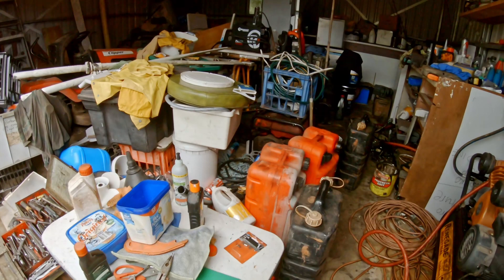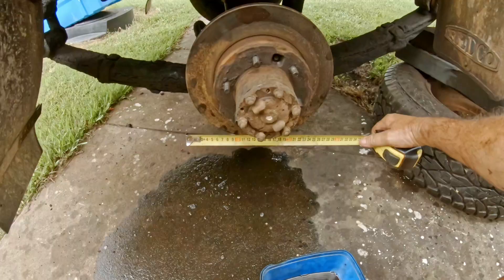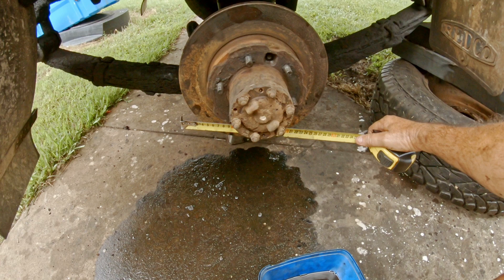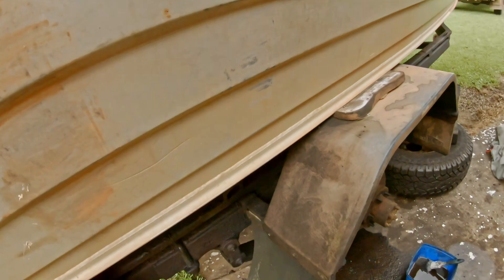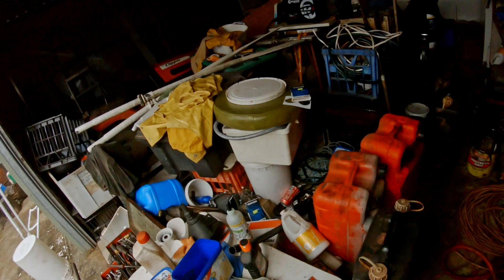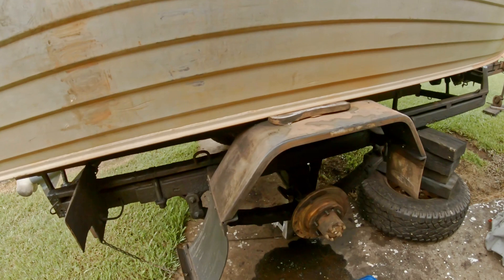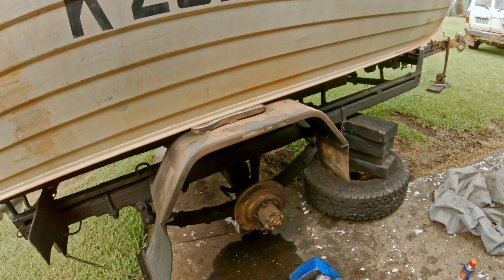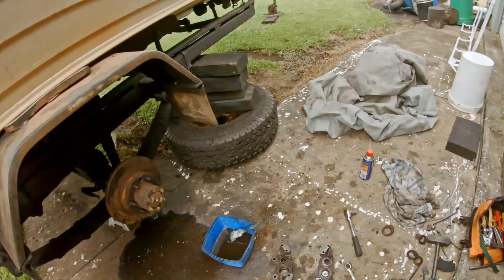I've set it up for one and a half tonne but an engineer could take it up to two tonne easy - just depends on whether the rotors are big enough, I think they're about 300mm, maybe 295mm. They're four piston callipers and when everything's working you don't even know this trailer's behind you. The best brakes are electric over hydraulic over disc brakes, and if you went stainless steel rotors and calipers with Toyota bearings that'd be a beautiful setup.